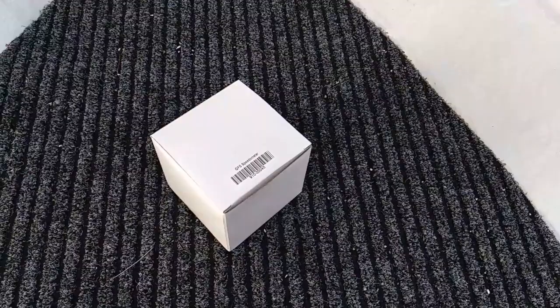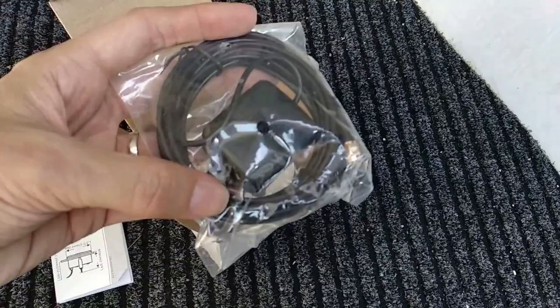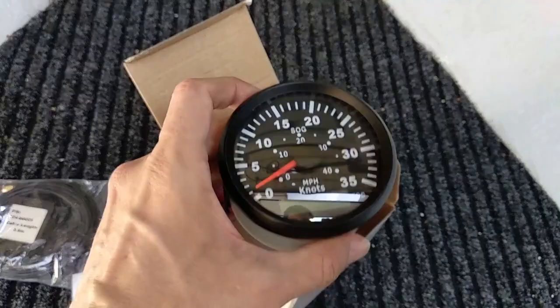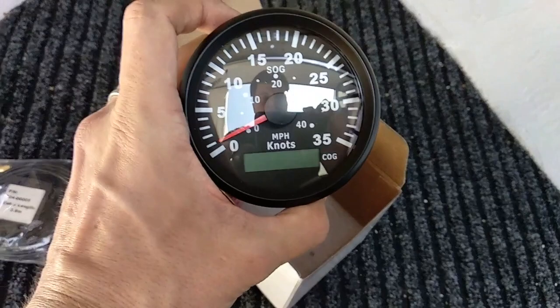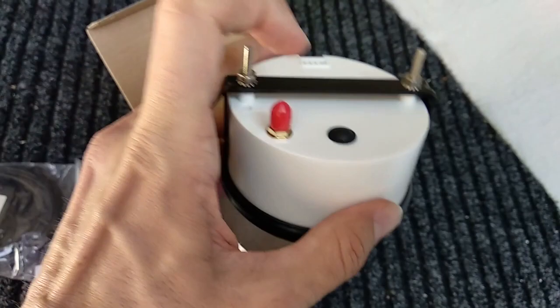I'm looking to install a GPS speedo in my boat, and I bought this online. It's got a manual and the GPS antenna — quite a long line, almost 4 meters cable length, so that'll be more than enough. This is the actual unit — it goes up to 35 knots and 45 miles an hour, and it's also got an LCD readout. It's interesting trying to get ones in the right range for a runabout, but managed to do that in the end, so this looks pretty good.